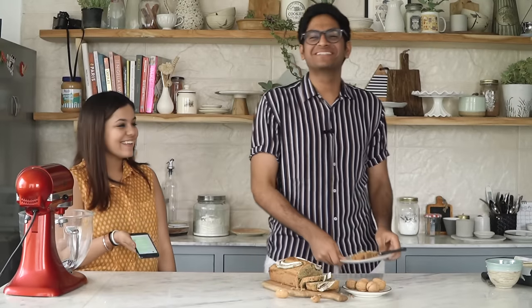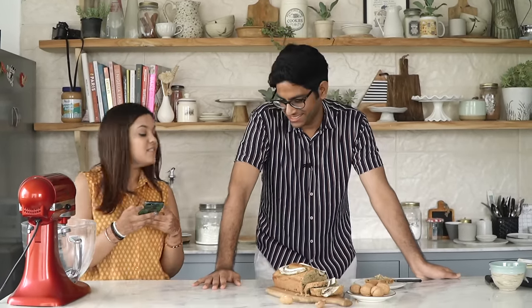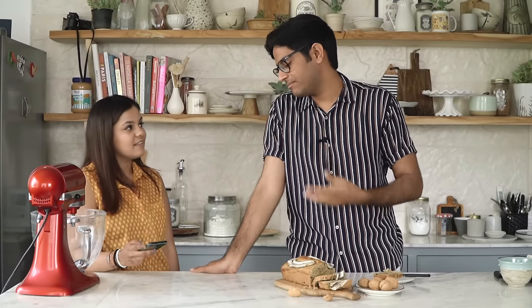So Navroop is back to ask me questions from readers. First question: can I replace maida with whole wheat flour? Honestly, no — because this is an eggless recipe and if you replace maida with whole wheat flour, it will become a very dense texture. But I do have a whole wheat banana bread recipe on the website bakewithshivesh.com. It contains eggs but it's also whole wheat, so you have to pick one.